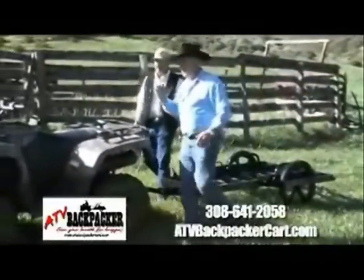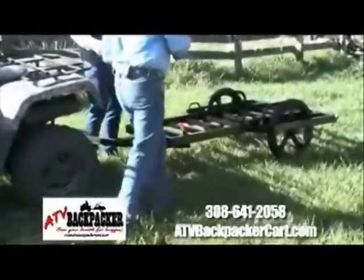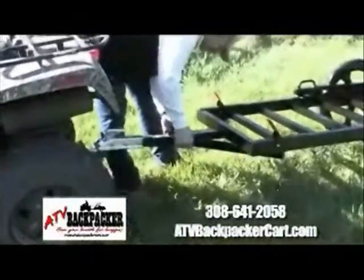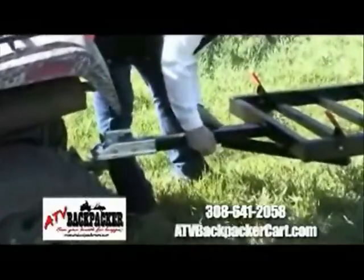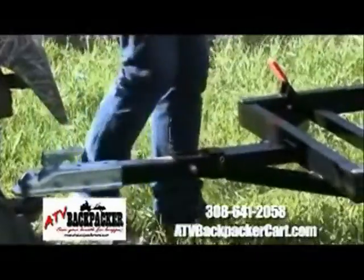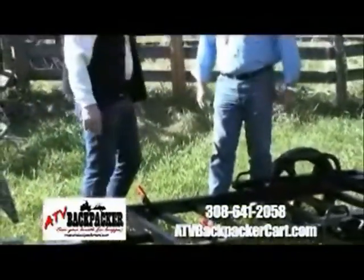Let's get the tongue pin, and I'm gonna show everybody how this folds up. The first thing I was concerned with was stability and strength and all that, but boy, the way you guys have designed this trailer — it's engineered. It's an engineered trailer.